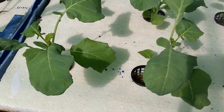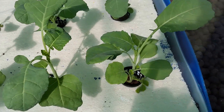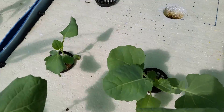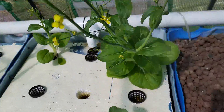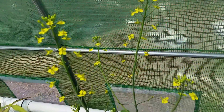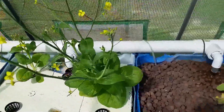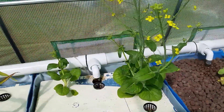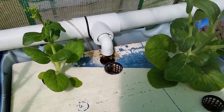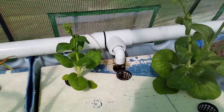I've got broccoli here, which might have been affected by the temperature of the water as well. This baby bok choy is going to seed and I'm going to let it — it's got plenty of flowers going on and I'll just grab those seeds and plant some more. This other baby bok choy I'll let do the same thing.